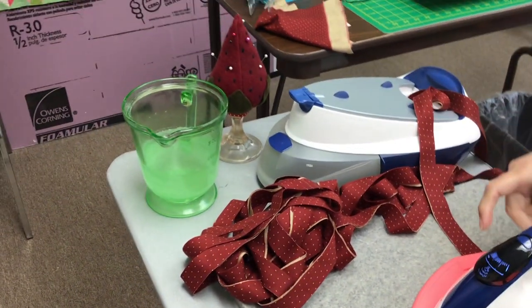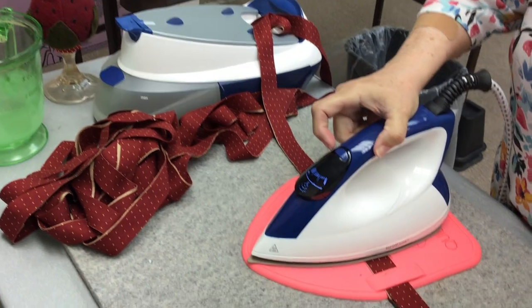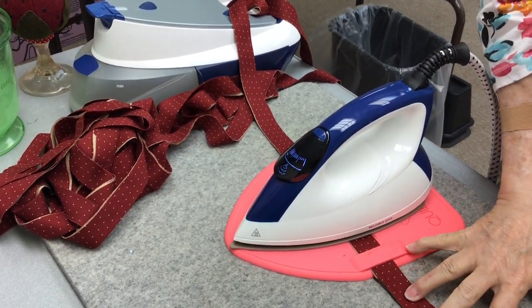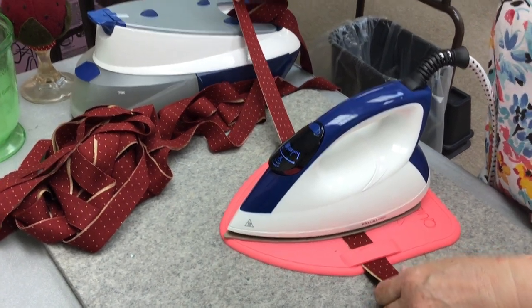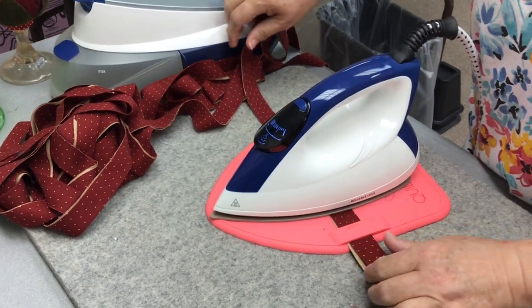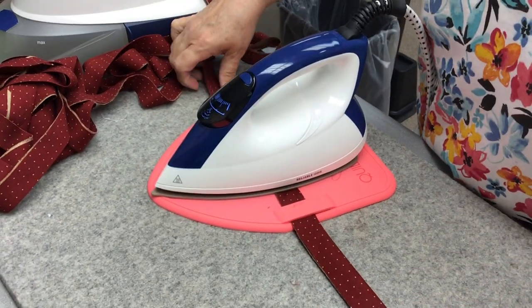I love how big that reservoir is because one of my pet peeves is when I need steam and I'm ironing something big and want to use it for the whole day — I hate having to refill my iron over and over. That looks like it holds a lot of water.